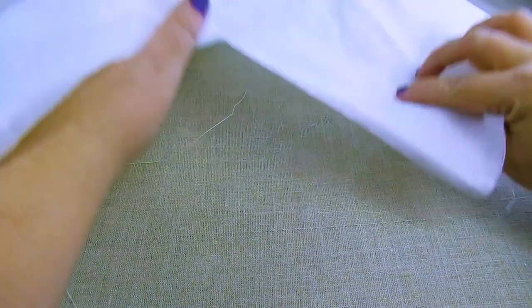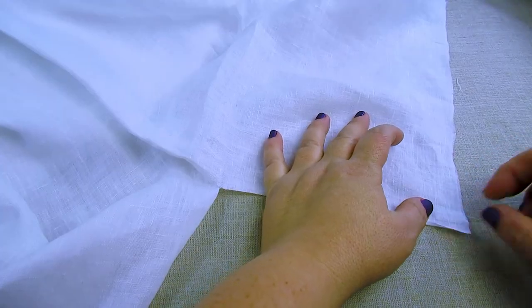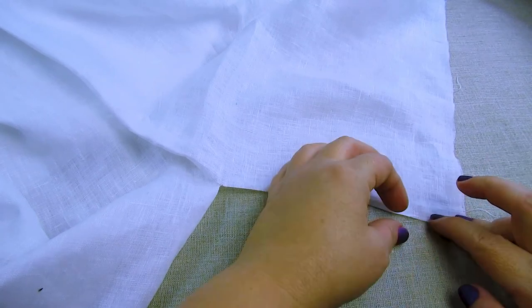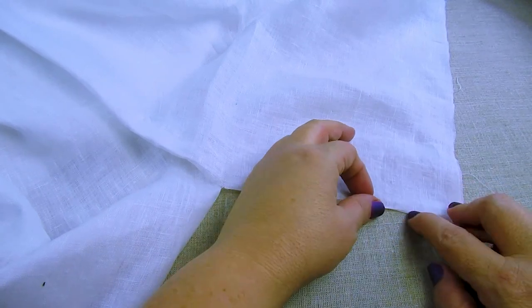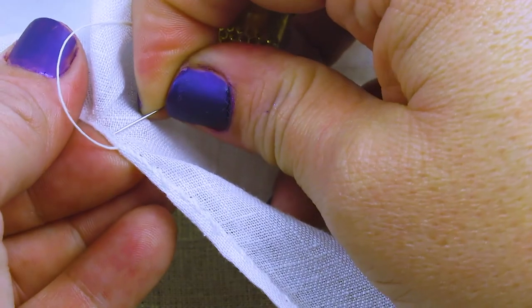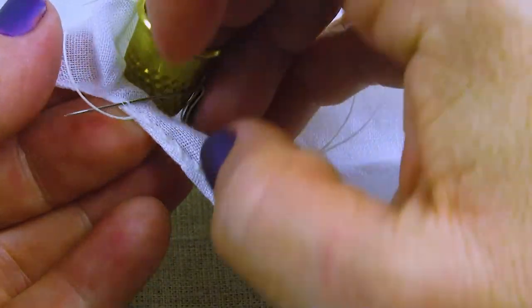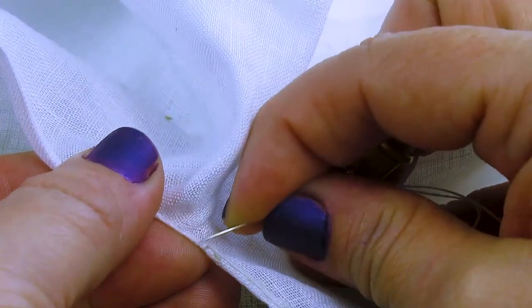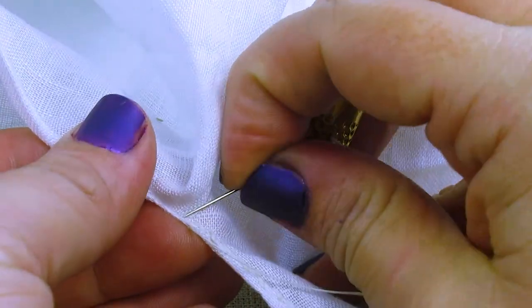You want to hem the slit with the narrowest rolled hem that you can manage. I start by folding it over first. Now the most difficult part is going to be the bottom of the slit, so I handle this by pulling it until it forms a straight line with the other side. Now the roll will get really narrow here, but this way you don't have to clip anything. The reason we want this to be as narrow as possible is that we are creating an opening and taking away fabric, so you want to take away the least amount possible so that you don't have a huge gap.